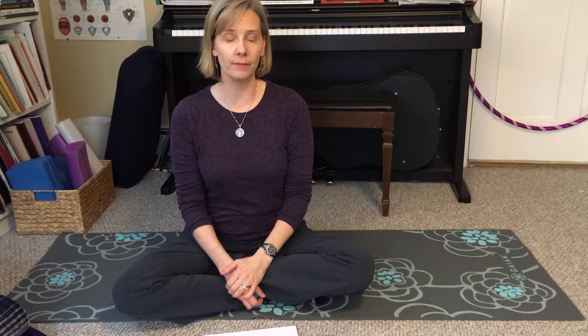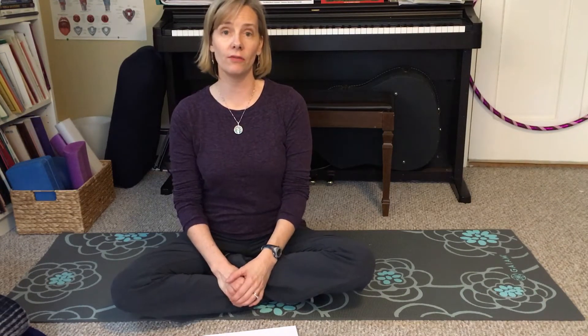I want to talk to you today about something called diastasis recti, or DR for short. I want to cover what it is, why it happens, and let you know how to figure out if you have one and then talk a little bit about what you need to do to begin to fix it.